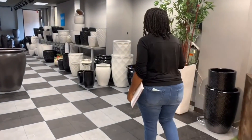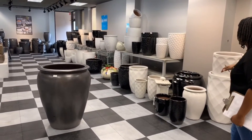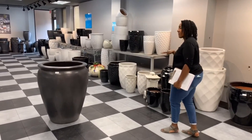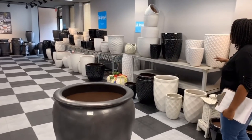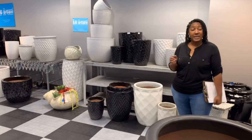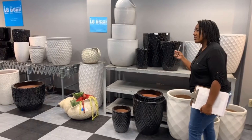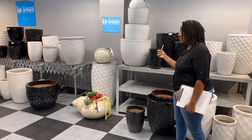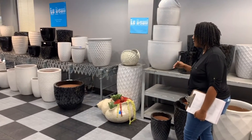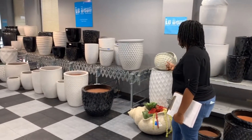Over here is our modern area of the showroom. We've paired a lot of LeBeau with black, white, and some metallics with our fiber stone. A lot of the larger pieces over here are available in our warehouse. Some of the shiny black pieces may be custom colors — we can order custom colors, usually with an upcharge. We need to know by a certain date in the year; for a spring order we would need to know in the fall, to ensure you got the colors you wanted.